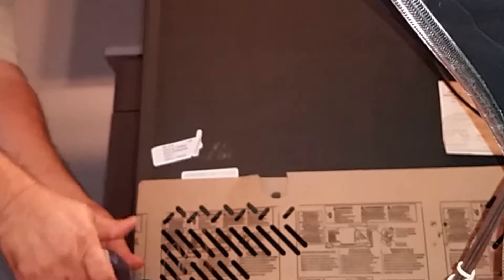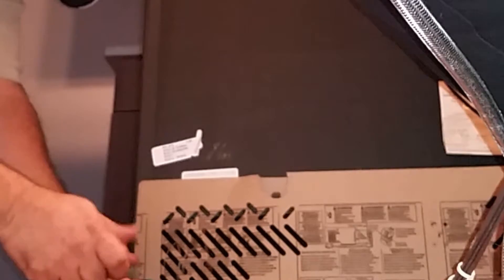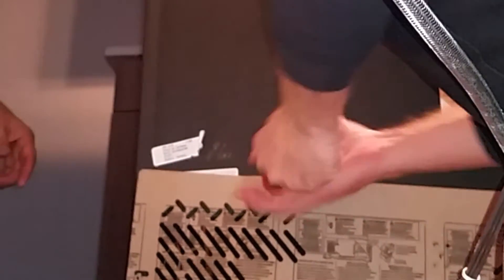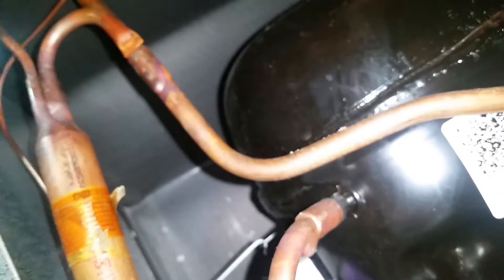Still plugged in — there's our compressor. The compressor's not hot, but we're unplugging it. Okay, so the relay is going to be on the side here. They're all a little different — every single one.